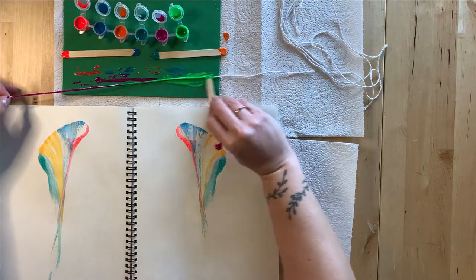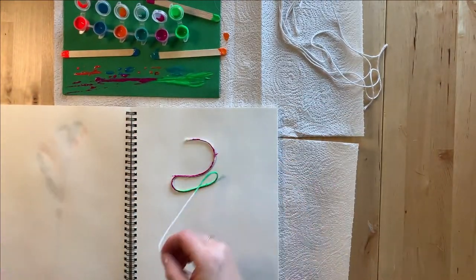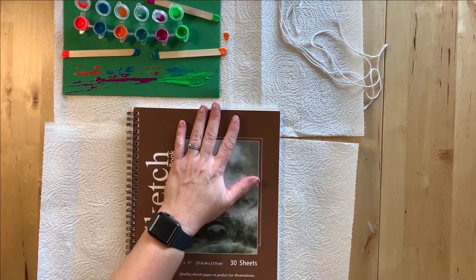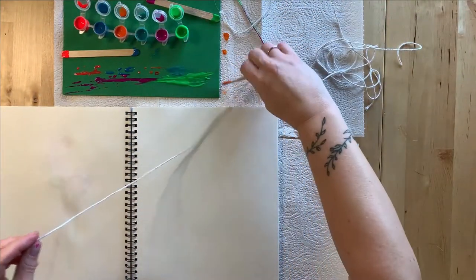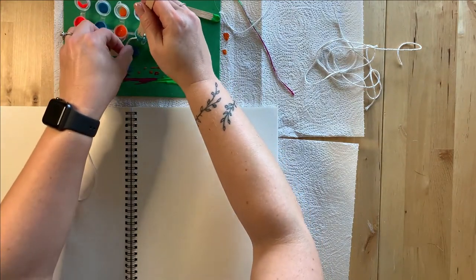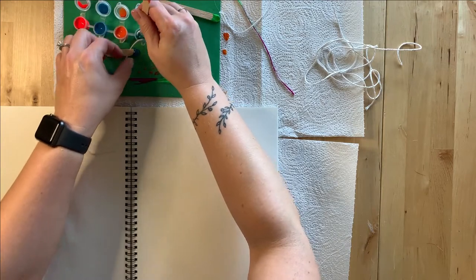There is no wrong way to do pull string painting, so experiment with different color combinations and string patterns. You can even try dipping your entire string into the pot of paint to create a different effect.